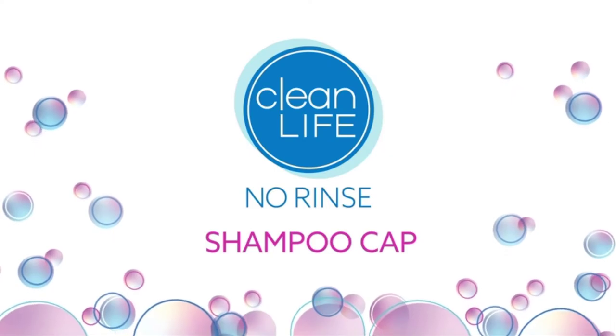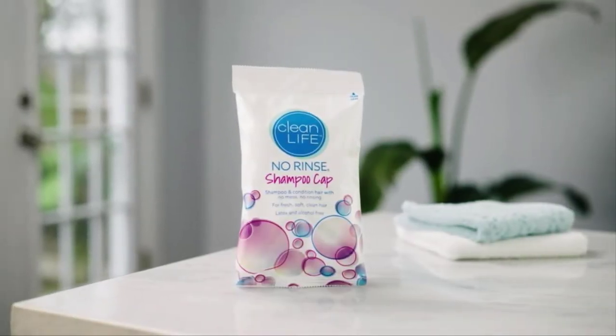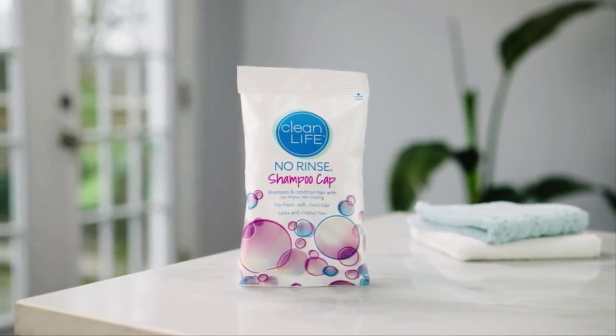Our No-Rinse Shampoo Cap is a convenient way to clean and condition hair, all in one easy step. You may even warm the cap to enjoy greater comfort by briefly heating it in your microwave.